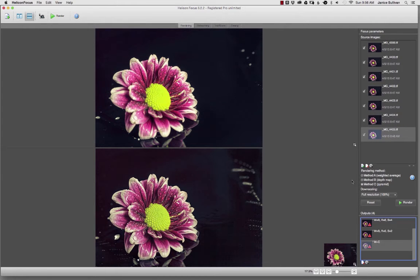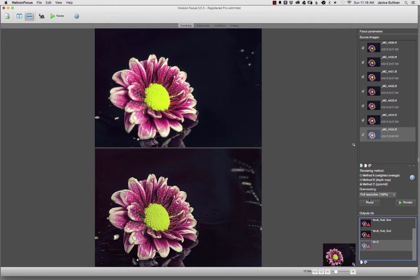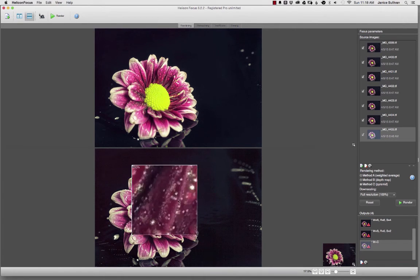The last method is the Pyramid. This method is good for complex images — if you have say a hundred stacks of images to merge, definitely use the Pyramid. But be careful with contrast and glare; you may need to adjust contrast in Lightroom or another program if the output image looks overdone. After playing with all your outputs, I suggest you view them up close to evaluate each one.